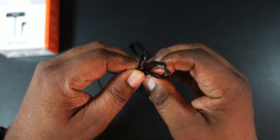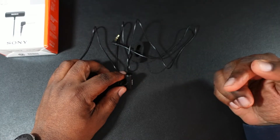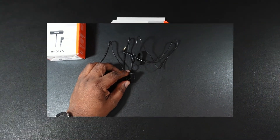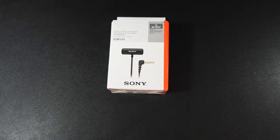Here's the 3.5mm end, which is at an angle — some of them are straight. You get a three-foot cable here as well. I'm going to unplug the mic I'm using now, plug this one in, and we'll see how it sounds.